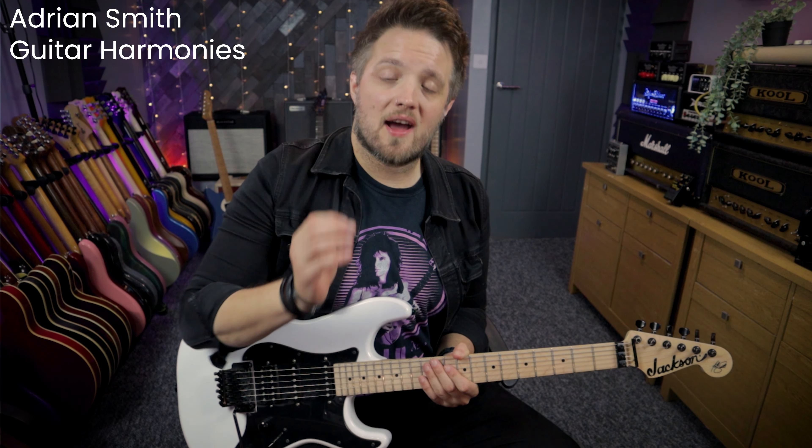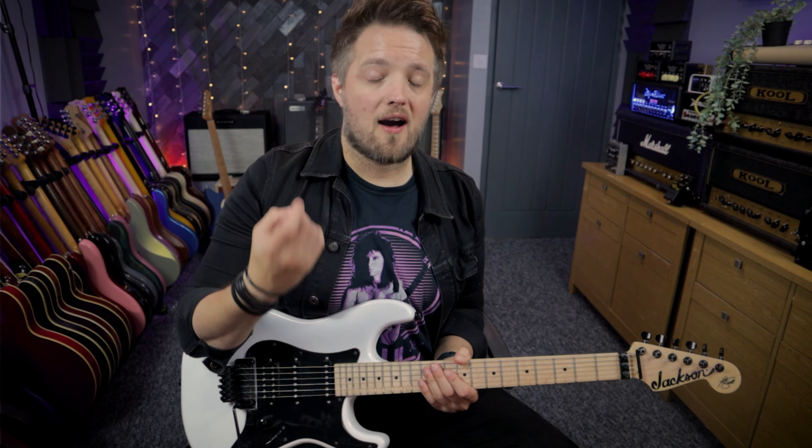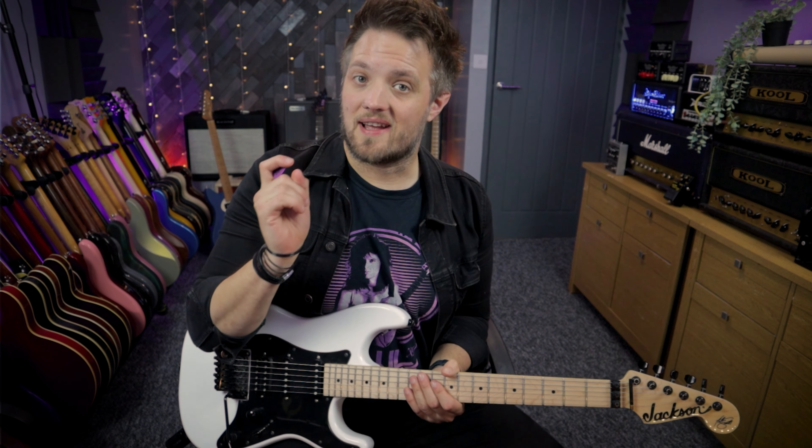Before we check out the guitar solo that I've prepared, I want to talk to you a little bit about Adrian's approach to harmony. There is in the track that I've prepared a twin guitar harmony section.